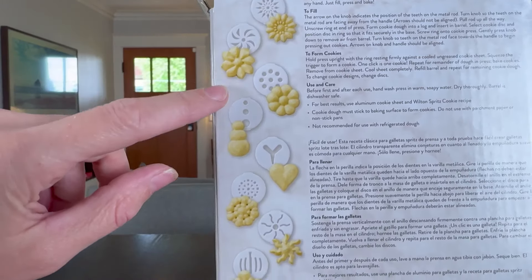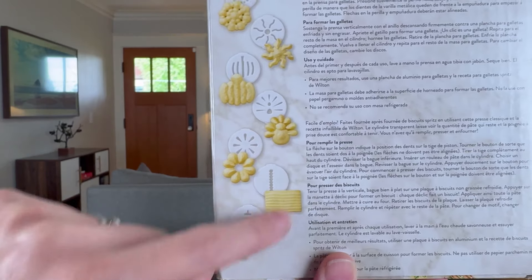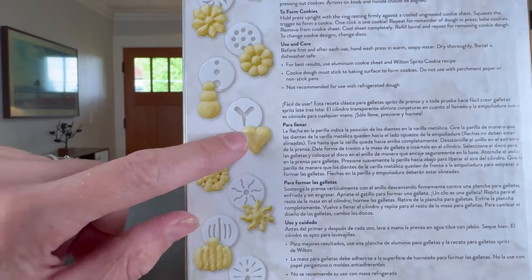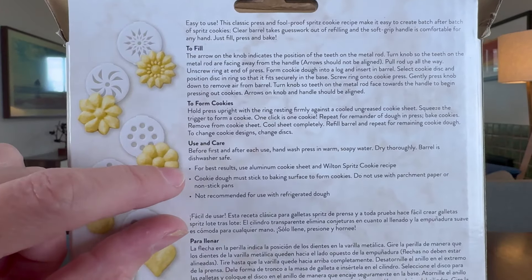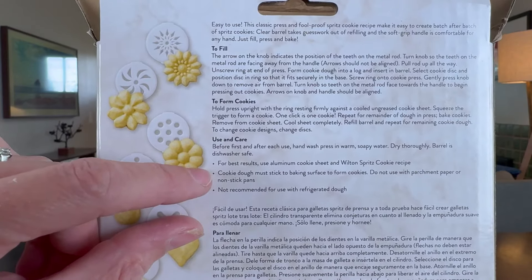Here's what you get. It doesn't come with a manual — all the instructions are on the back of the box along with examples of the different cookie designs, so you'll probably want to keep hold of the box. Along the side, you can see all the different cookies this press can make. It has Christmas, seasonal, Thanksgiving, Halloween, even a heart — a really nice variety. The instructions are very straightforward. You'll definitely want to hand wash these; the only thing that can go in the dishwasher is the barrel.